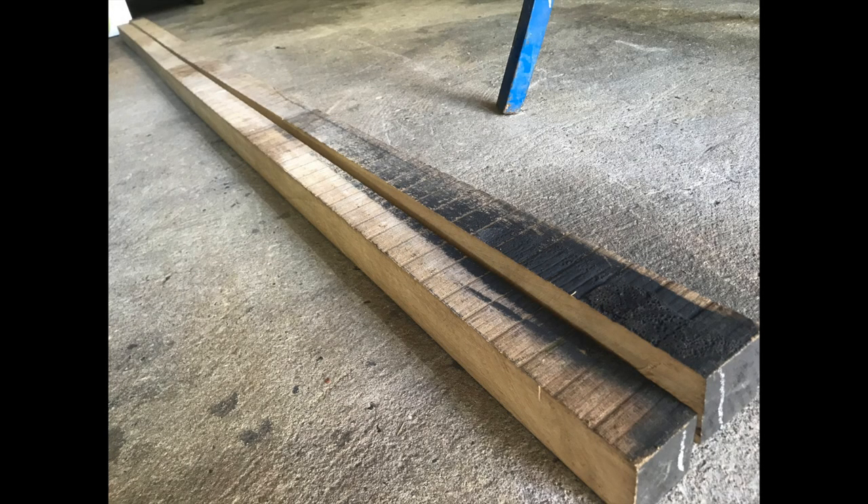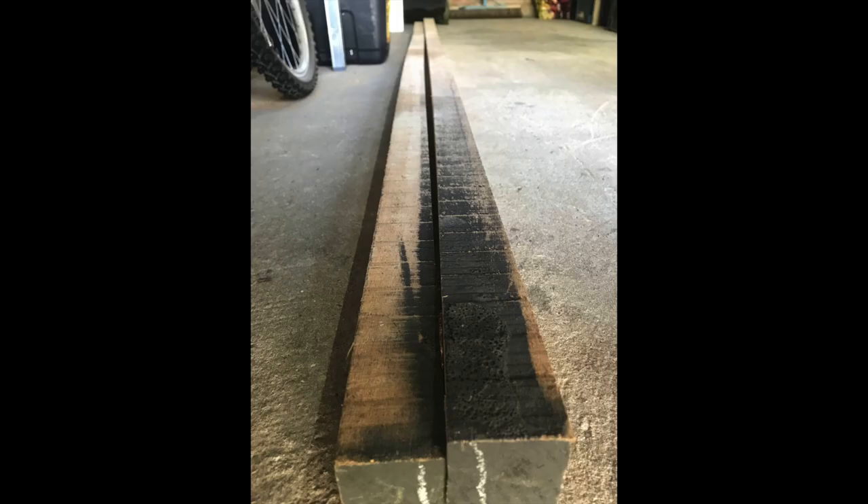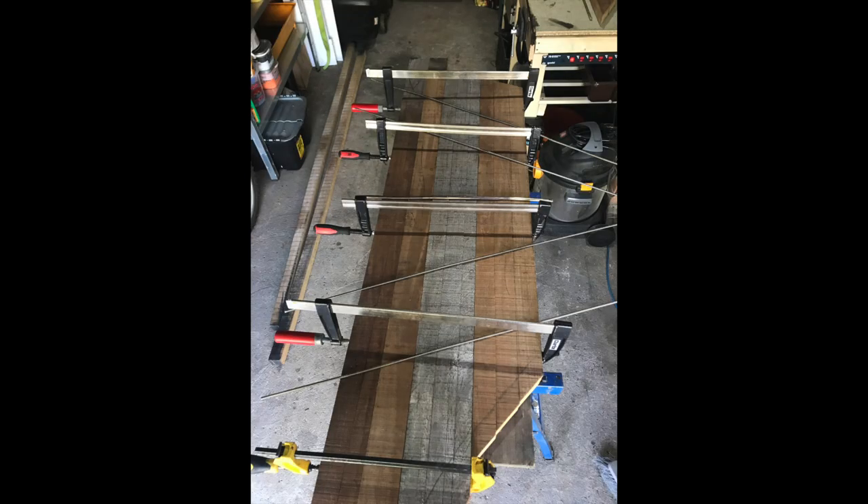In some places the wood was in really poor condition — really bent and twisted. This piece in fact, before I cut it, was straight, and as soon as I cut it it bounced into this shape, so really difficult wood to work with.